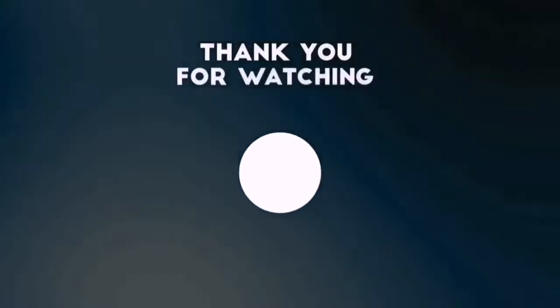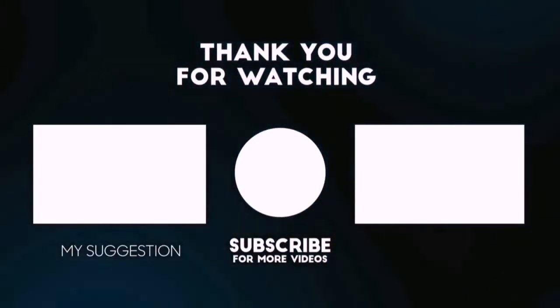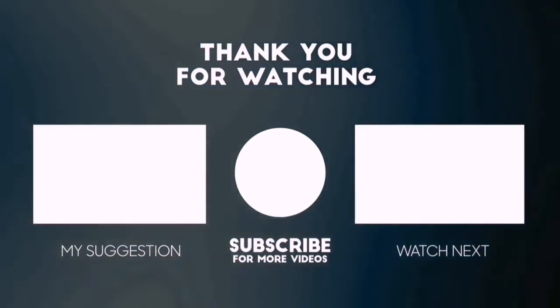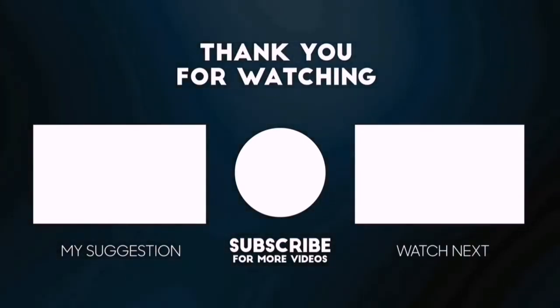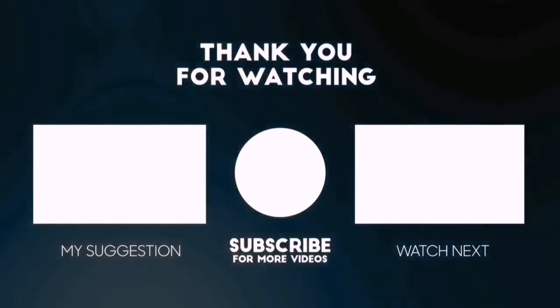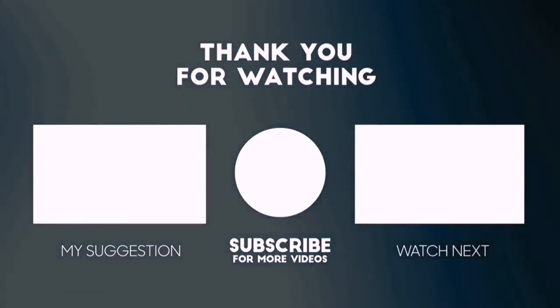Thanks for watching this video. Besides top rated product videos, we randomly provide special Amazon discount offers, so please subscribe to 5 Best Pick to get more product deals and videos on your feed. You can also check the description below for updated best product links and prices. Happy shopping!